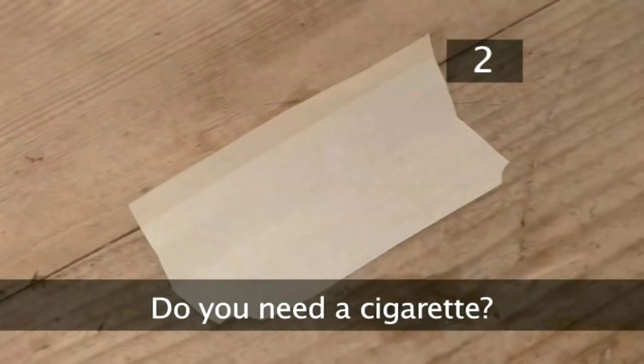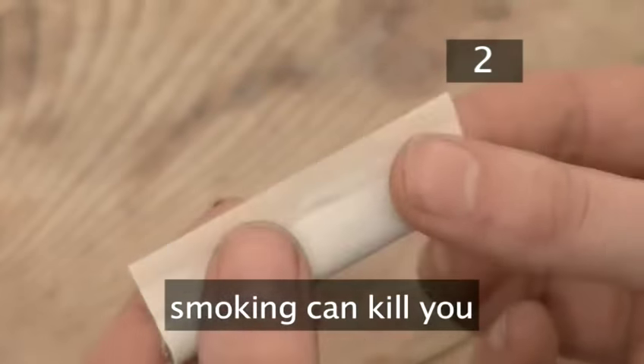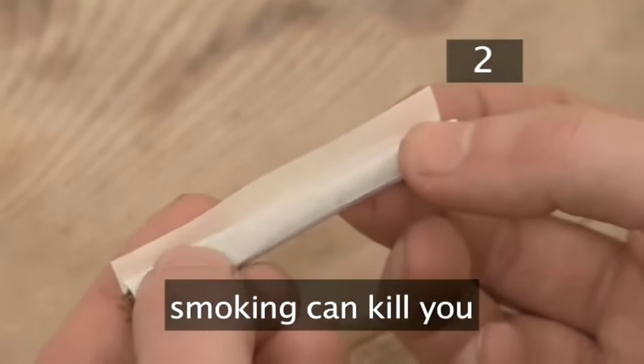Step two: do you really need a cigarette? If you've decided to make yourself stink, increase your chance of a serious terminal illness, and also do it all by your own hand, there's no better way than rolling your own cigarettes.